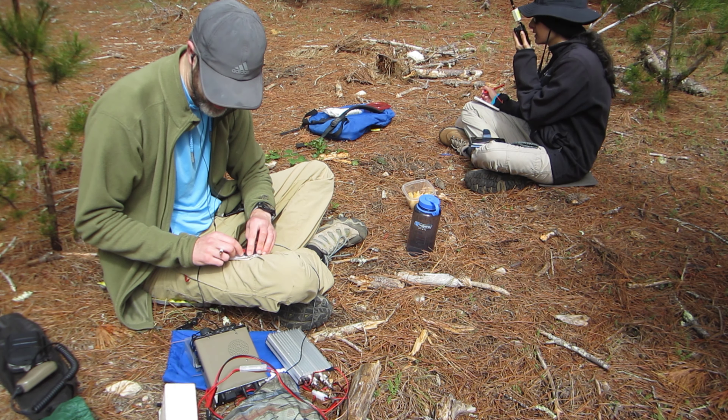We're here on Loma Alta and it was a successful activation. I got three right away and then had to wait a while, had some lunch, then tried again and finally got a fourth contact. So all in all it was successful — four contacts, so we get our one point. Yay! A lot easier than the snowstorm last week.